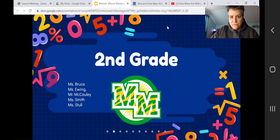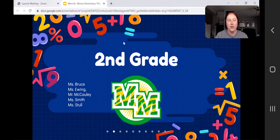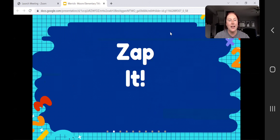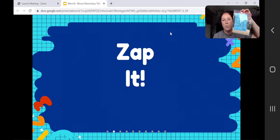I'm Miss Ewing, the team lead for second grade. We also have Miss Bruce, Mr. McCauley, Miss Smith, and Miss Stoll as fellow second grade teachers. The activity we have tonight is called Zap It. If you signed up ahead of time, I sent home a bag with your students with the materials for this activity. If you are here tonight, we will make note and send home this bag for second graders who did not receive it. This game is a fluency game — addition and subtraction within 20.